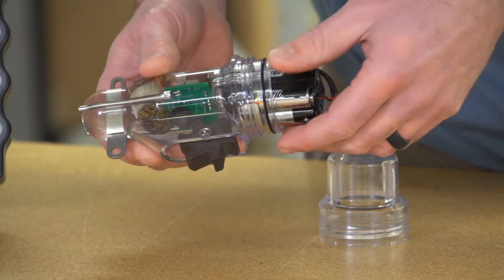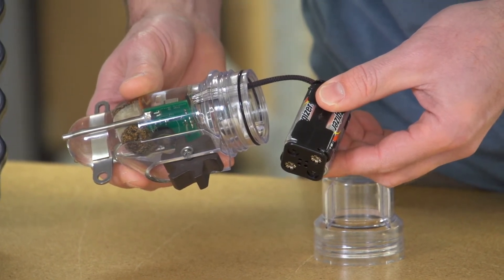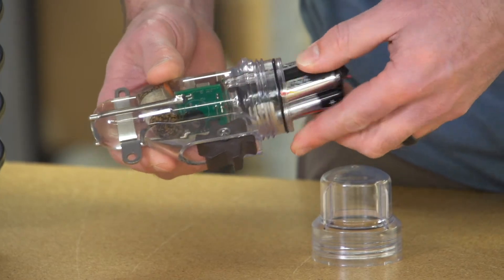Now we'll check out the battery pack. Give the pack a gentle tug to make sure it's adhered to the inside of the probe. If it comes out, please refer to the battery pack replacement video.